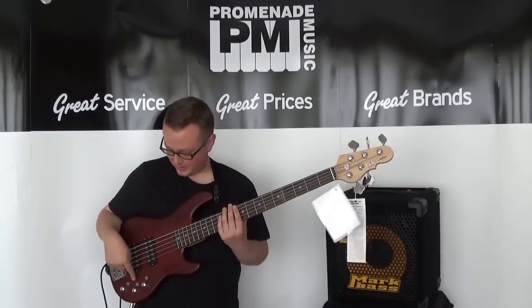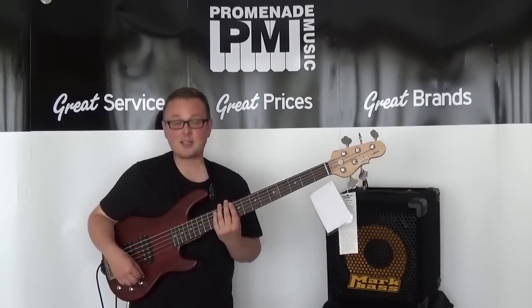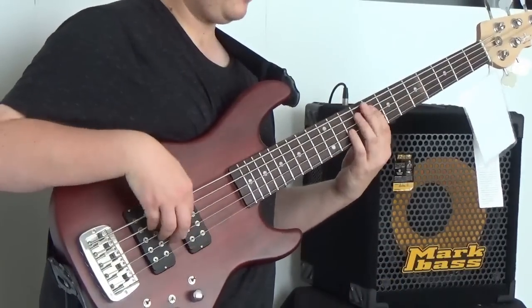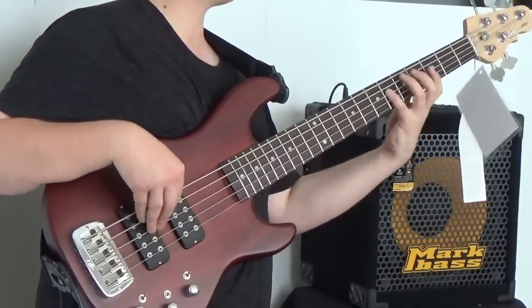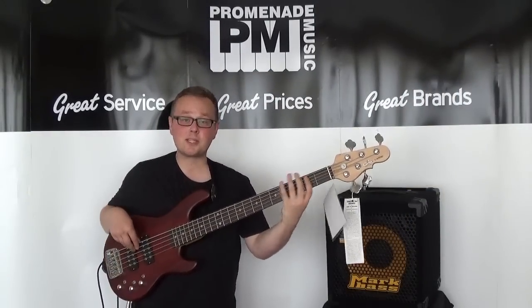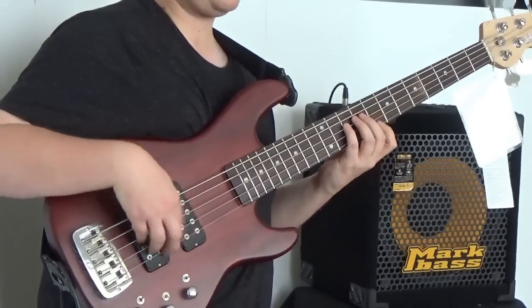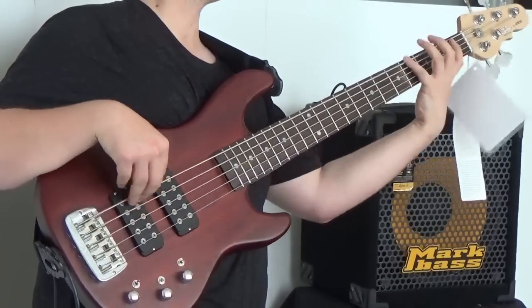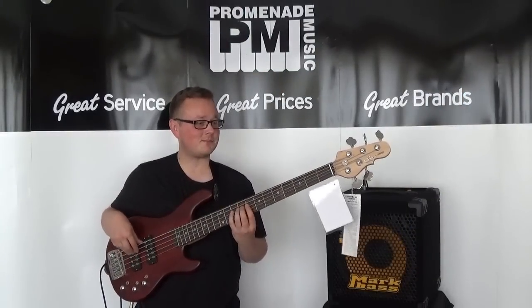Okay, so first of all we are in series mode, in preamp position one, and this is the neck pickup. [plays] This is both pickups together. [plays] And this is the bridge pickup.